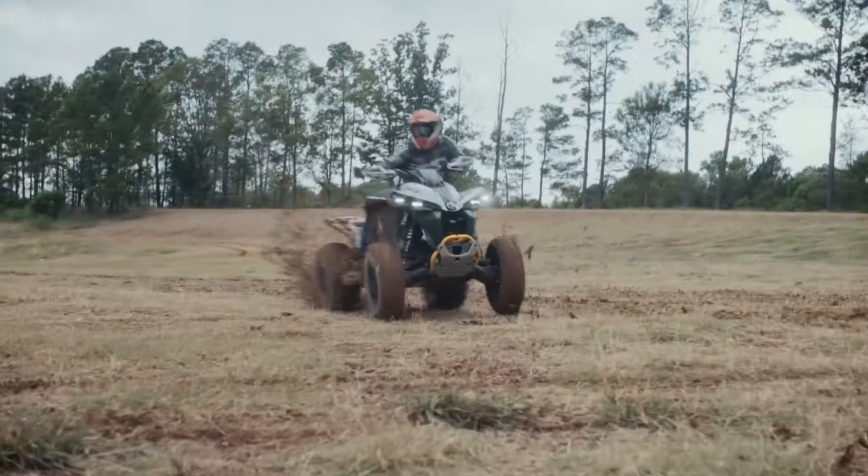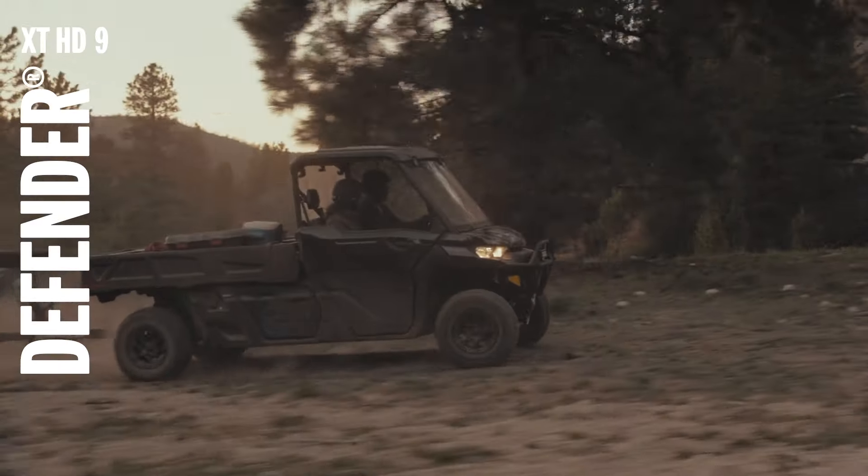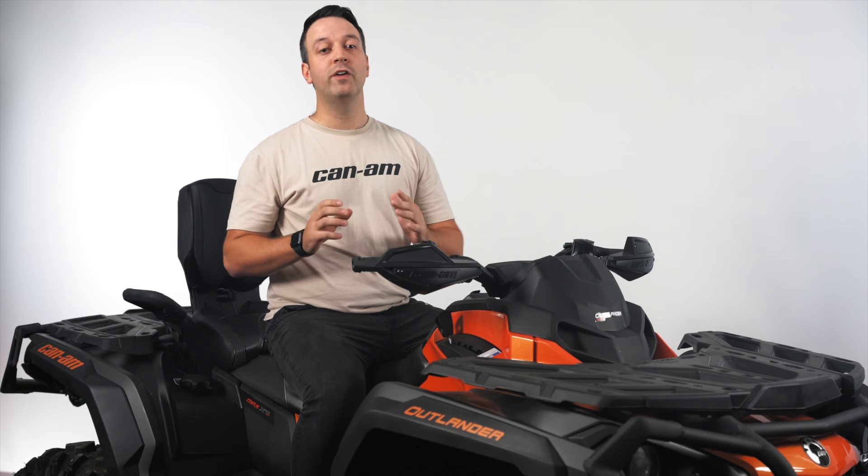As you can see, we've got the Outlander Max XT-1000R and the Defender XT-HD9. But regardless of what Can-Am off-road vehicle you own, the process shown here will be very similar.